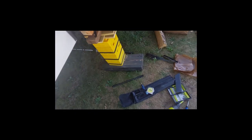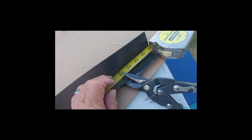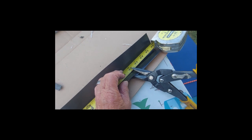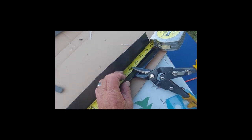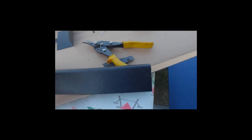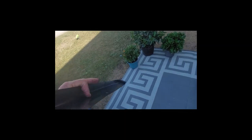Slide it through — make sure you cut from the right end. You want to cut from this end, this way. My tin snips were just perfect. You could probably use a razor knife or whatever, but I'm just using these. Not too bad a cut.